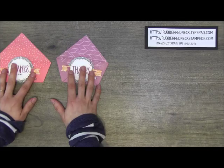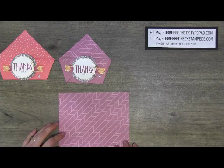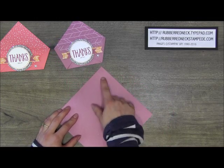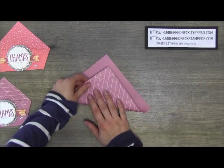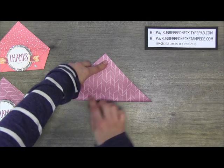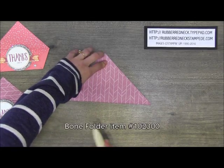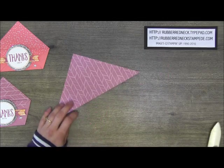To start, you will need to cut one piece of In Color envelope paper at six inches by six inches. Once you have that cut, take it and turn it so that the point is at the top. Then fold it up towards the top, lining up your points with each other, pinch it evenly, and run the bone folder over that crease line you just created.